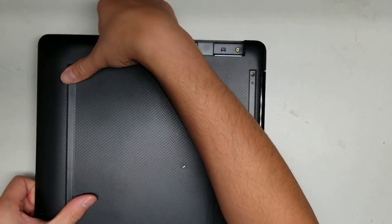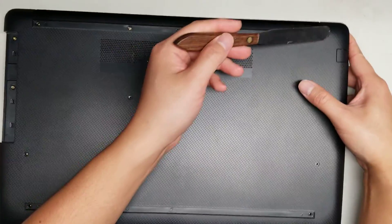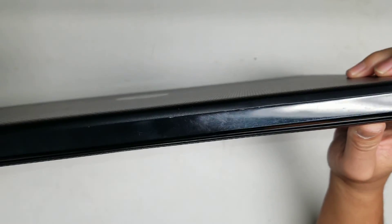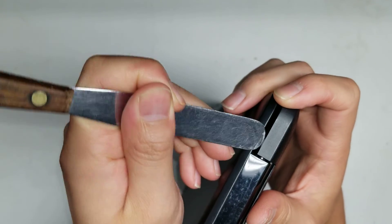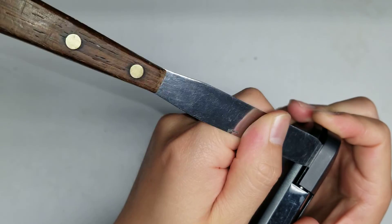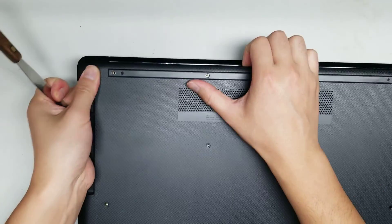The side with the CD drive will be a bit stuck. To get that out — the CD drive side and the two back corners — you'll want to use a small thin pry tool. Get between the two layers at the back with the pry tool and then pry it out. As you can see, it pops out, and then you can go along and undo the clips for the back.